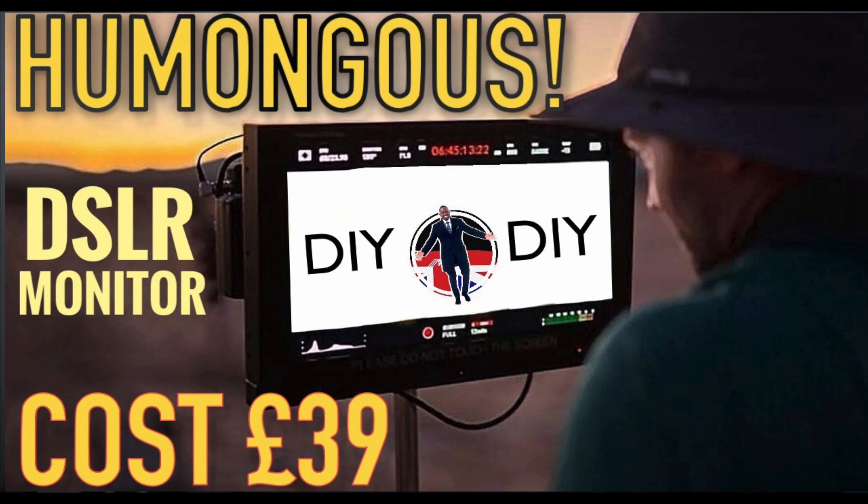The next video is going to be sick — what I've built is absolutely amazing and it will work on any camera with an HDMI out, whether it's EOS M, M50, Sony, whatever. I would have finished it today but the weather's dead, so I'll finish it in the next couple of days. Thanks for watching — take care and see you on the next one.